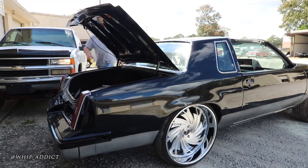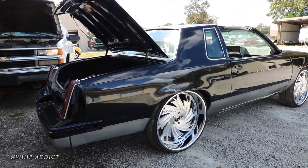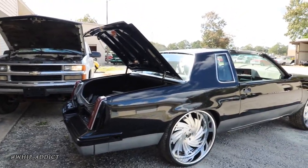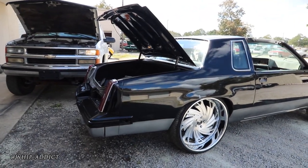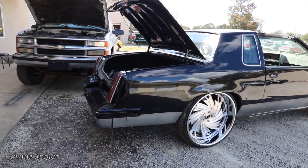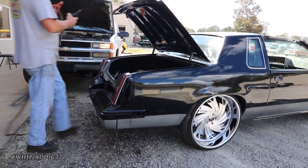We started with the motor, then did the frame — had it sandblasted and painted. Then I started really getting into cars on YouTube, seeing how you can really run through them and go through everything, so I started ordering all the internals.